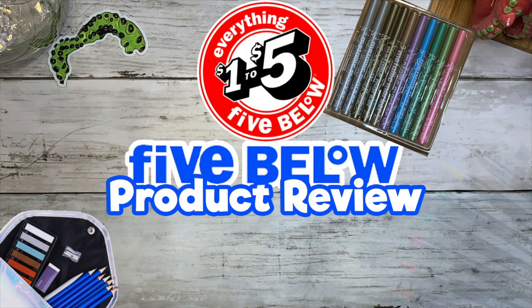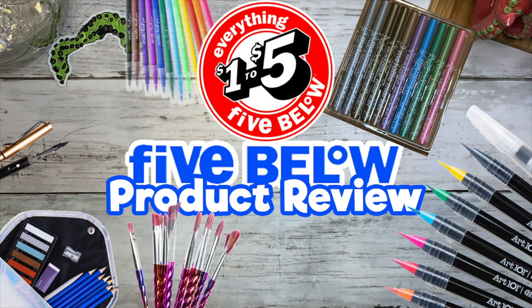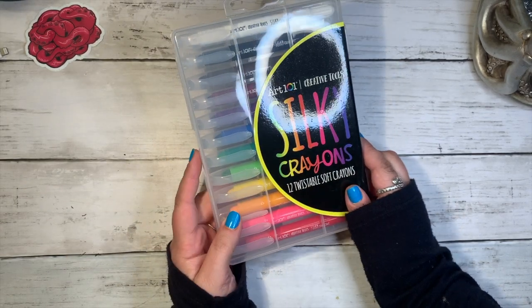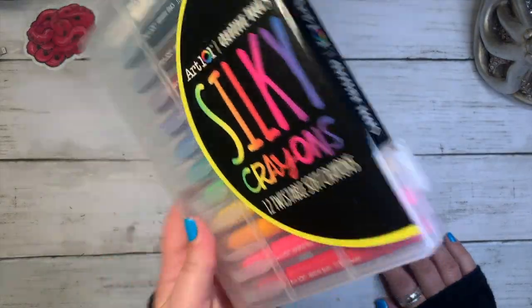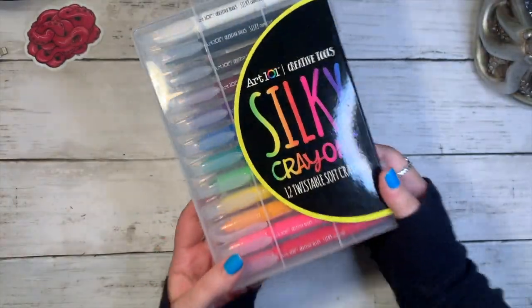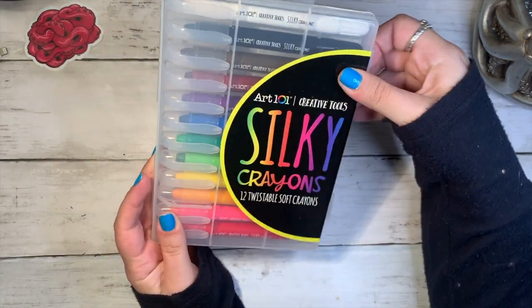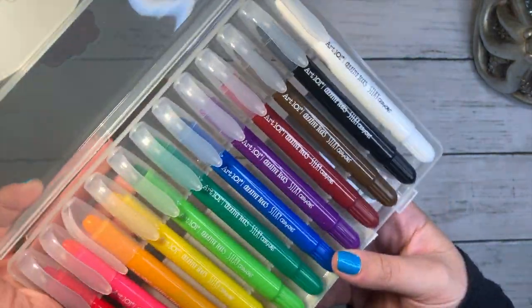Welcome back, I am Dave Forstay and this is Five Below Product Reviews, where we look at Five Below art products and review them. Today's lucky product is silky crayons. These ones came in a really cool container — hard plastic, see-through. I'm always kind of impressed with packaging; packaging is a lot of the reason why I end up picking up and buying things.